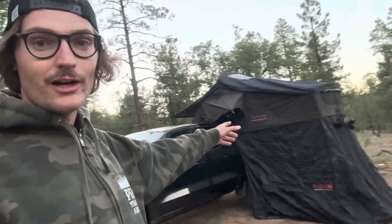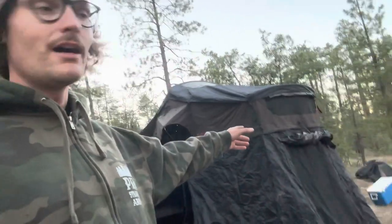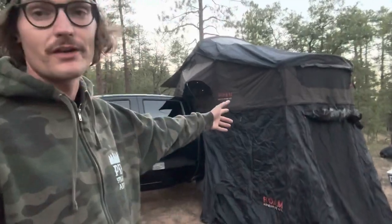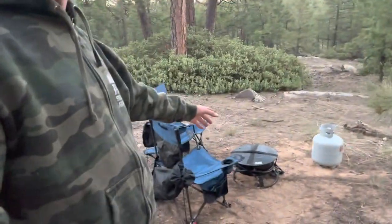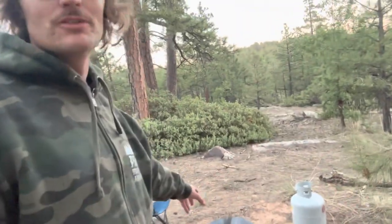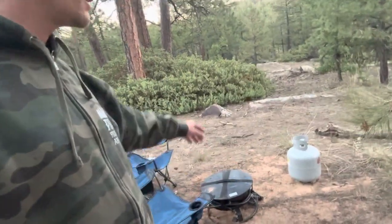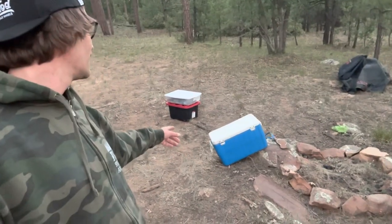This is my Rome Vagabond tent — new to me — it's the brownish-green and black with the black annex. I do have the insulation for the inside but it's not cold enough out here for that, so we just have the sheet on. We're also rocking some Amazon camping chairs and an Outland portable fire pit, which is great in Arizona because we have a lot of fire bans.